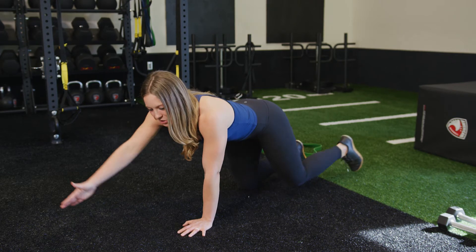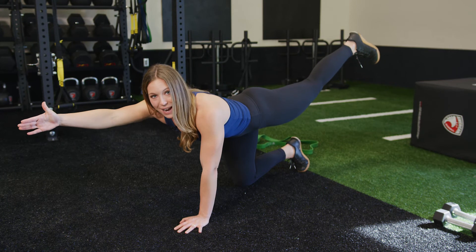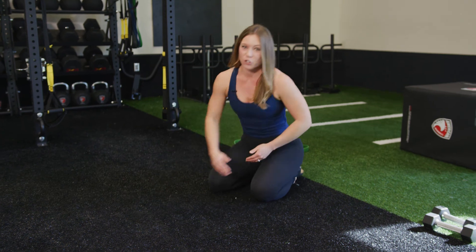From here, my right arm is going to extend forward and my left leg is going to extend back. I'll then alternate and switch sides. To practice this drill, we'll do 10 reps for three sets.